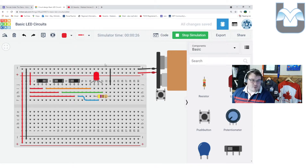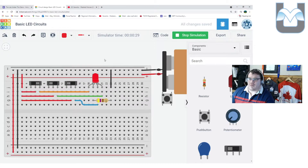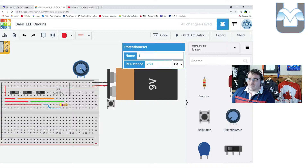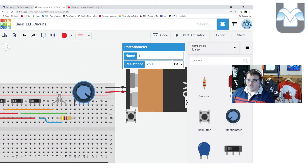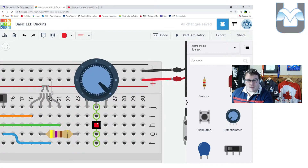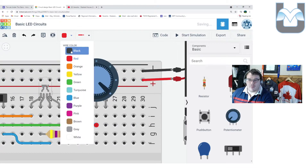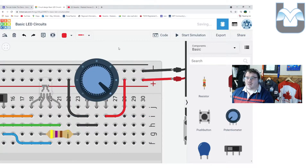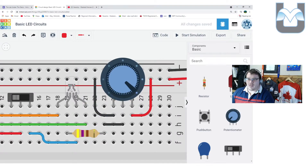Now for number five — I'll do this in Tinkercad first and then in real life. I want to put a dimmer switch on the circuit. I already have my resistor in, so I'm halfway there. I just need to grab my potentiometer. I'll delete my ground wire and connect the wiper up to where the ground wire was, then run power to the potentiometer — negative there and positive here — and connect them up. Now the voltage from this LED has to go back through the resistor and through the potentiometer.